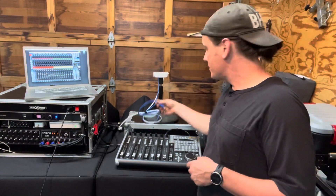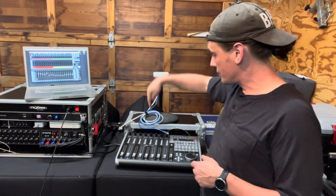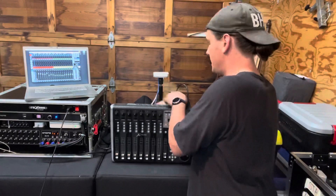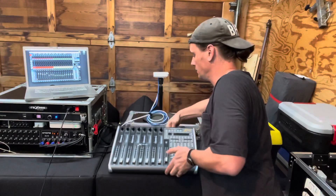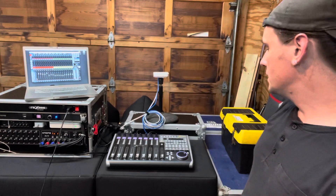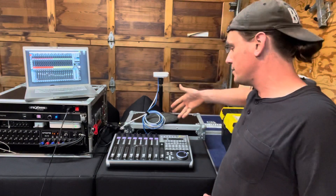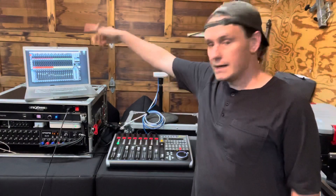Now I'll take this Ethernet cable, which is just acting as a wireless bridge for any hardwired device. You can see that nothing is plugged into my X-Touch except for a power cable. Now I'll take that Ethernet cable and plug it in and power it on. It usually takes 5 to 10 seconds or so to join once this guy has already connected. You'll see the faders pop up, and these scribble strips will probably turn red — and they just did.